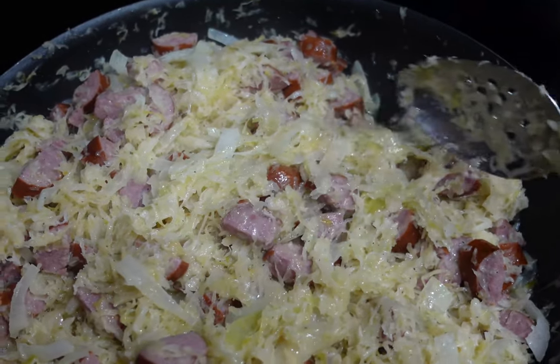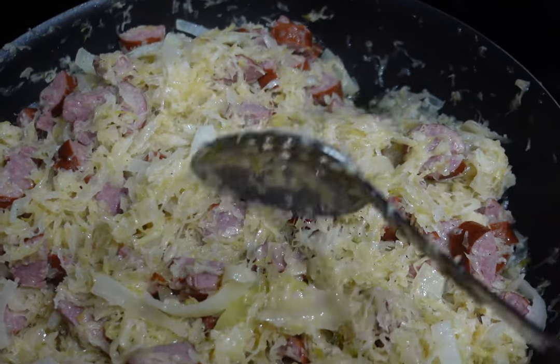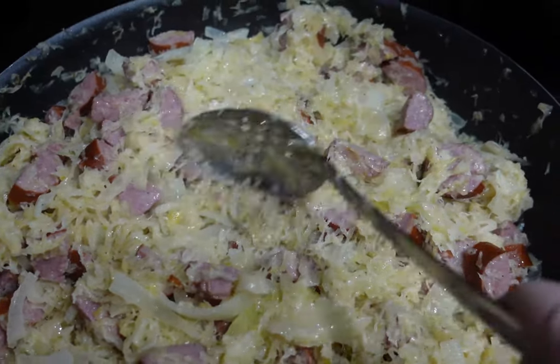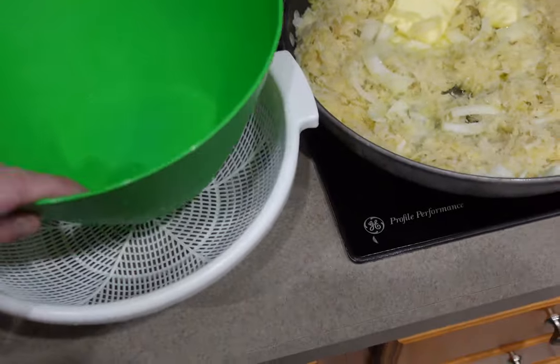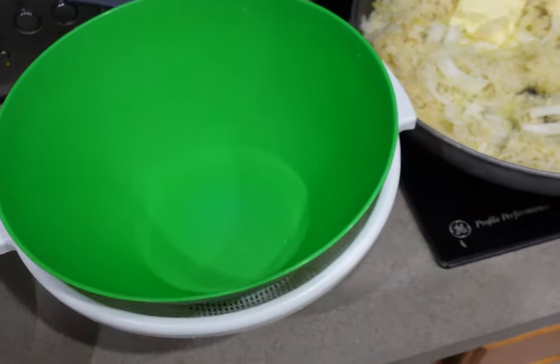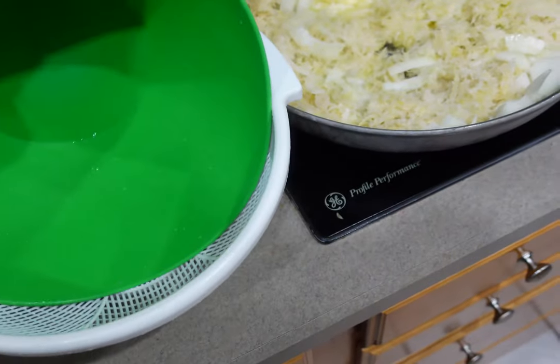Step number one is to rinse and strain your sauerkraut. You're not going to use any of the sauerkraut brine. The little trick I do is to use a bowl a little bit smaller than the strainer. Once the sauerkraut is rinsed, push that bowl down on top of it and it will help squeeze out all the excess water.